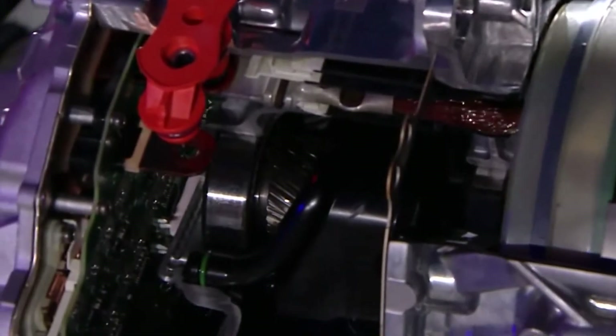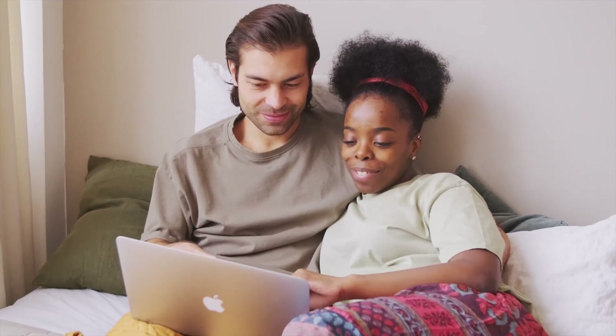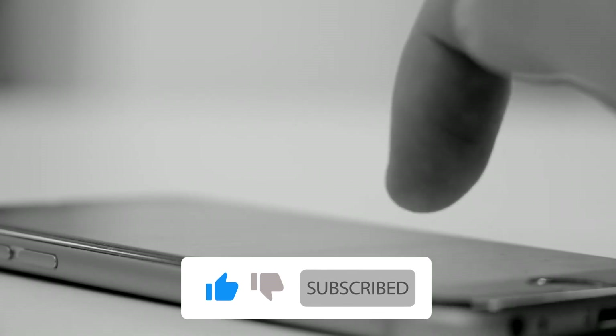Tell us in the comments section your thoughts. That's it for today. Hope you enjoyed watching today's video. Make sure you subscribe to our channel for more such amazing content. We will see you in our next video. Till then, take care, goodbye.